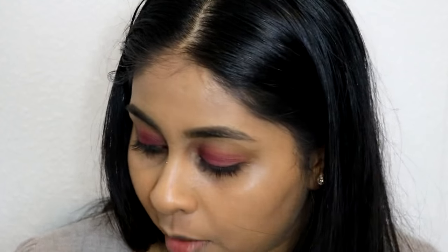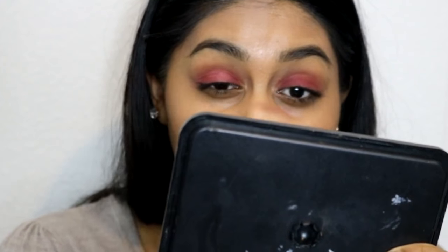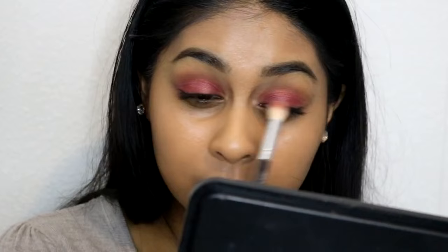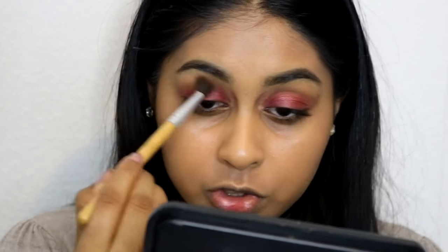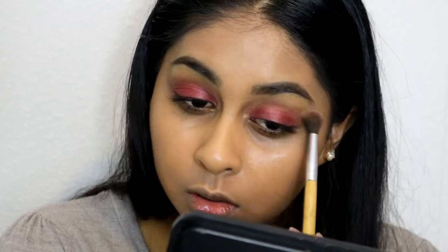So I'm going to grab my Anastasia Beverly Hills Shadow Couture Palette and quickly grab this shade here, take it on the same brush, and spritz it with my Smashbox Photo Finish Primer Water. I'm going to wipe this over the centre — this just gives a bit more sheen to it. Then I'm going to take a clean brush and diffuse the edges. I'm just going to leave the eyes like that.